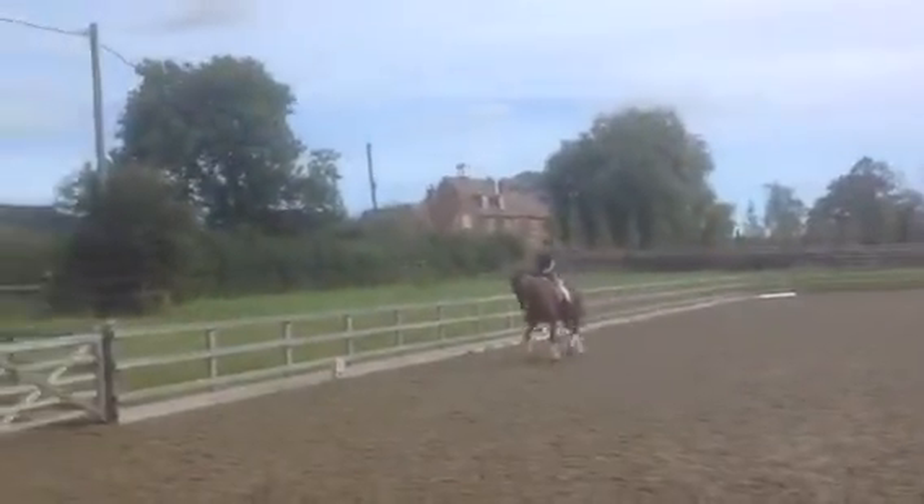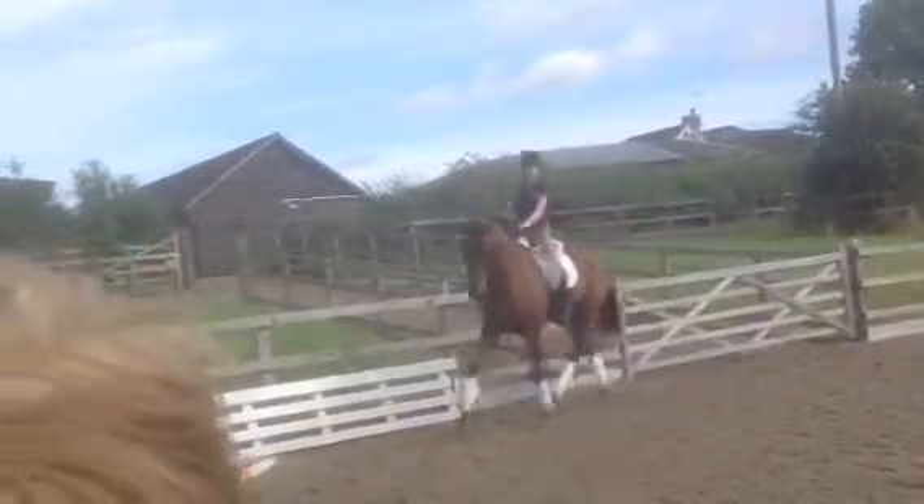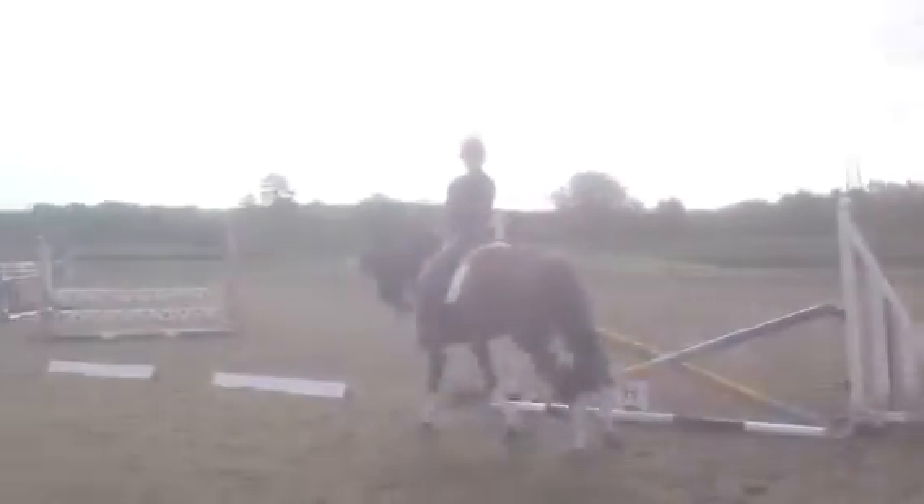Rhythm well maintained but slight lack of bend at the start of the half pass. Accurate transition at C.